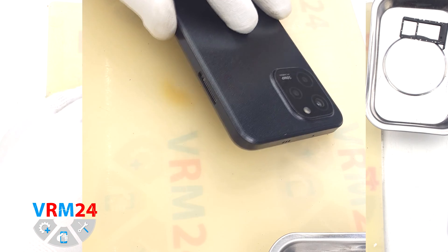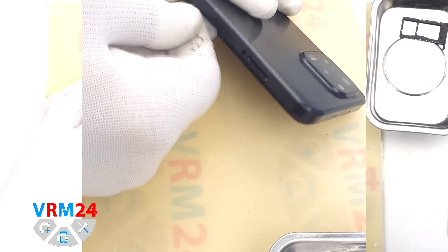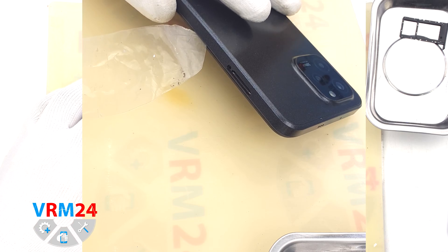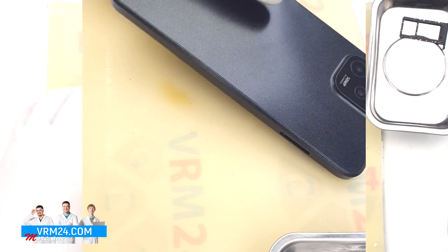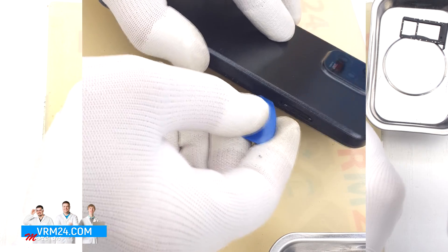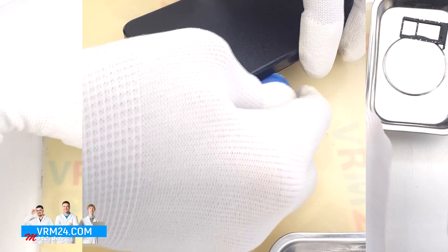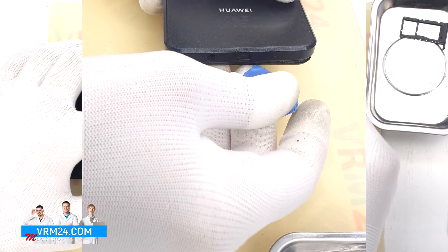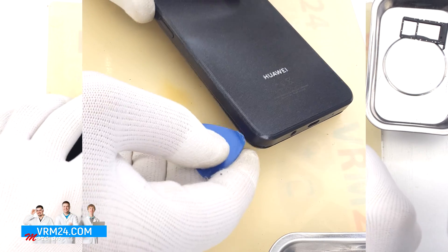We move on to detaching the back cover. To remove the back cover, first we will use a plastic film. We insert it into the gap between the middle cover and the back cover and run it along the length of the middle cover, detaching a few clips and creating a gap. After that we can use a thicker tool. We insert it into the already formed gap and run it along, detaching the clips. Always need to be careful in the area of the side buttons and fingerprint sensor cover, because in this area there may be cables that can be damaged.